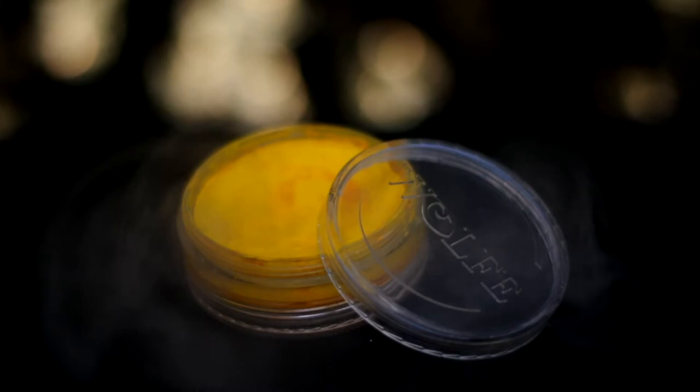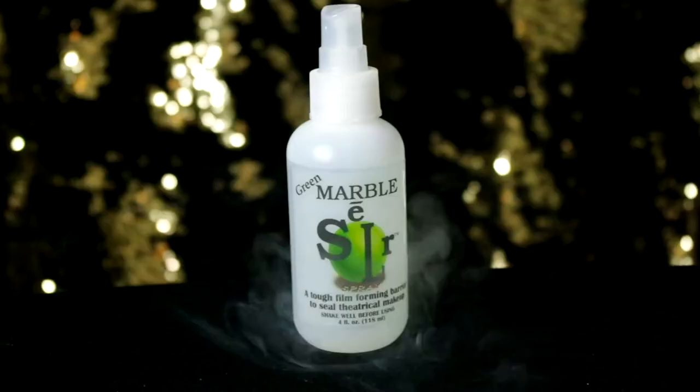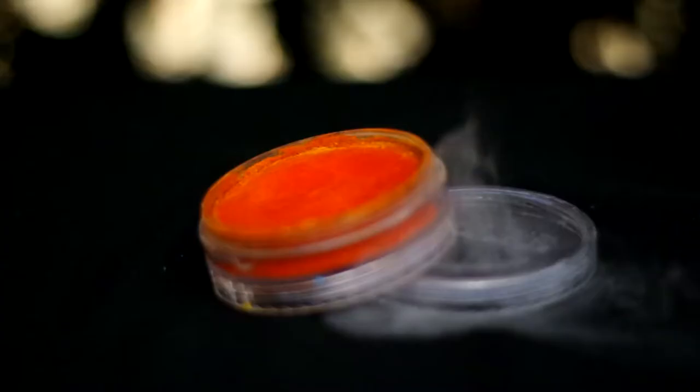With Yellow Wolf Brother Hydro Color, start applying a base with the sea sponge. Keep it to the top part of my head and the outer parts of my body. Do a quick seal with Green Marble Sealer.